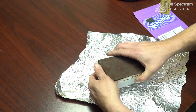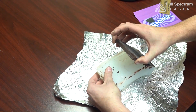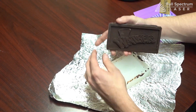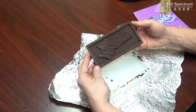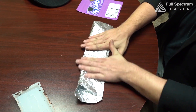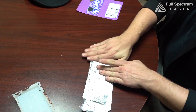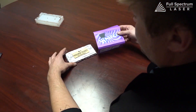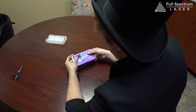Next up, de-mold and add a wrapper if you like. Also, you can now add any golden tickets to allow a bunch of children to take a tour of your wildly unsafe chocolate factory.